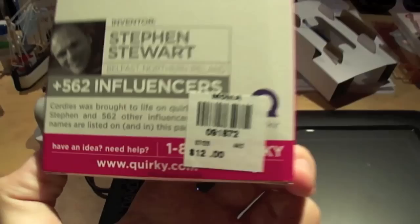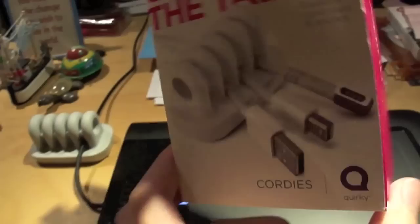Again, this is Cordies by Quirky. I got this at MoMA. It was 12 bucks. If you go to the MoMA online store, it'll probably be there. If you Google it or Amazon it, it'll probably be on there as well.